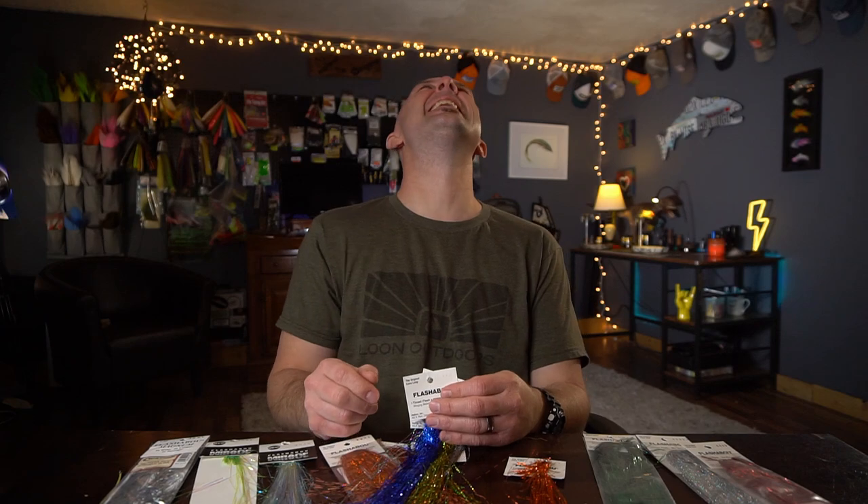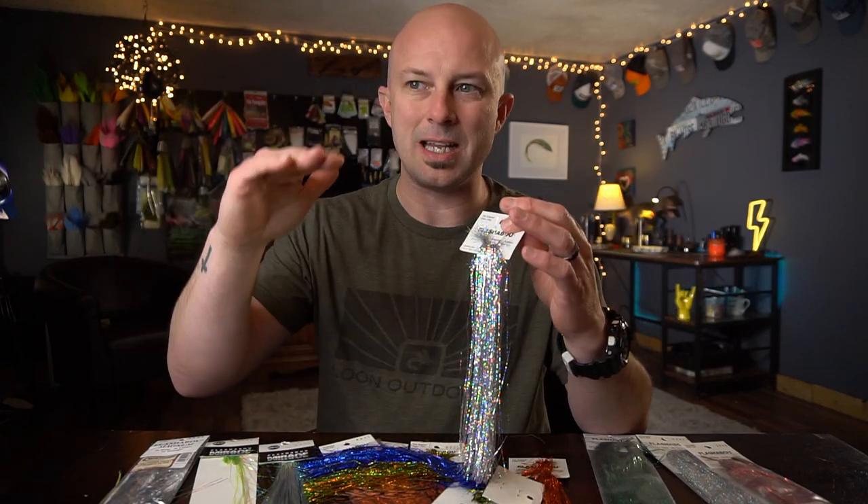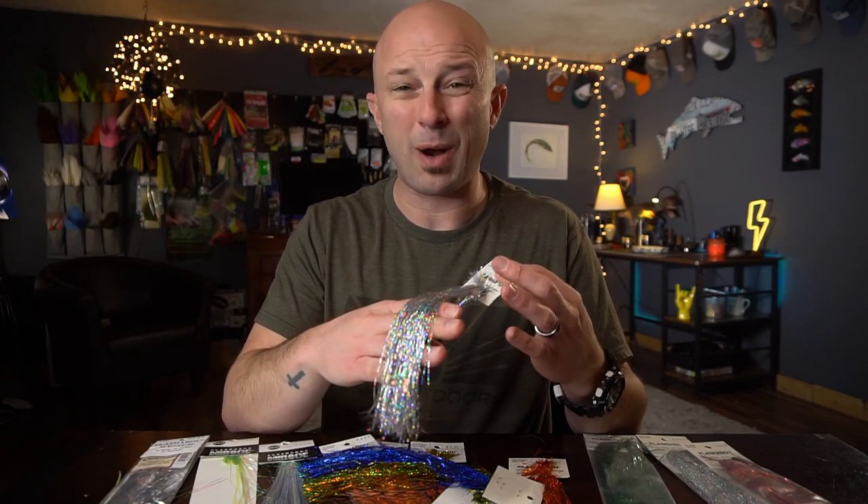The vast majority of the time, I don't want a mirror of just sheer blinding flash. The Holographic dims it down just a little bit, for lack of better words. And I just really, really like it. Holographic Flashabou is my favorite.